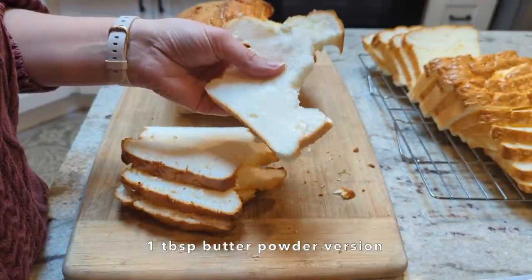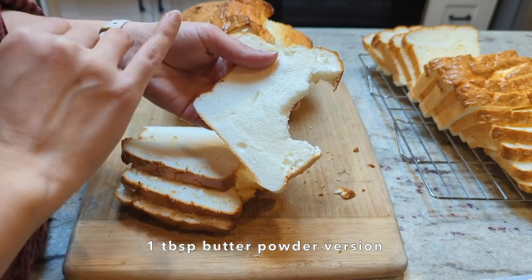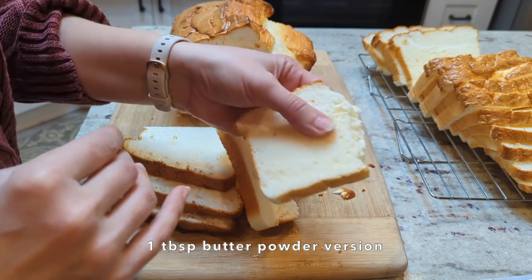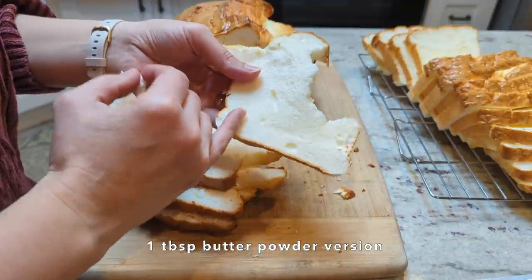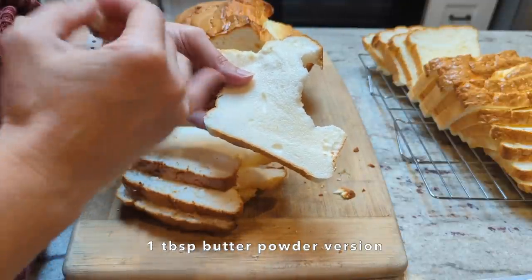I'm going to whip up another batch with no yolk powder and go ahead and do a full fourth of a cup again — like I did on the first one — but without the yolk powder and see how it turns out. Because I think the more butter powder I'm able to add while still getting a good texture, the better flavor I'm going to get.